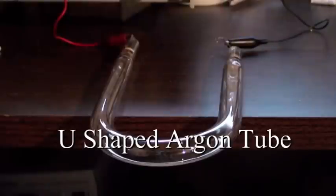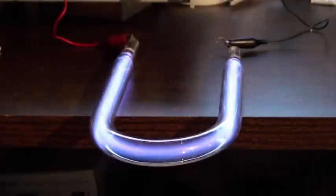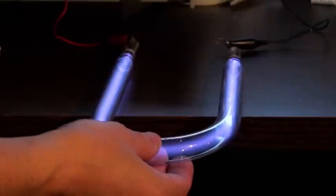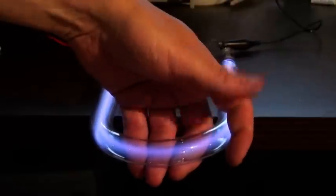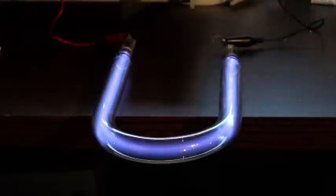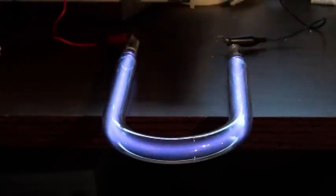I'm looking at this because it doesn't light up very bright. This is a big U-shaped tube. It looks a lot brighter on the camera than it is in reality. I was once doing an experiment years ago where if you put your hand on it at just the right frequency, it would do a spiral effect inside. It's not even reacting to my hand at all. Anyways, that's a U-shaped argon tube — it's much more purple than what you see on the camera.